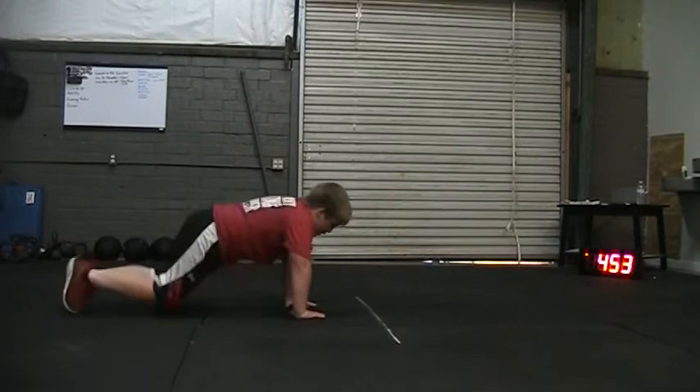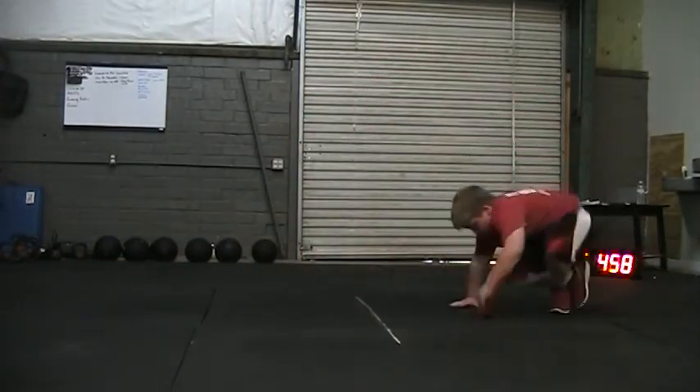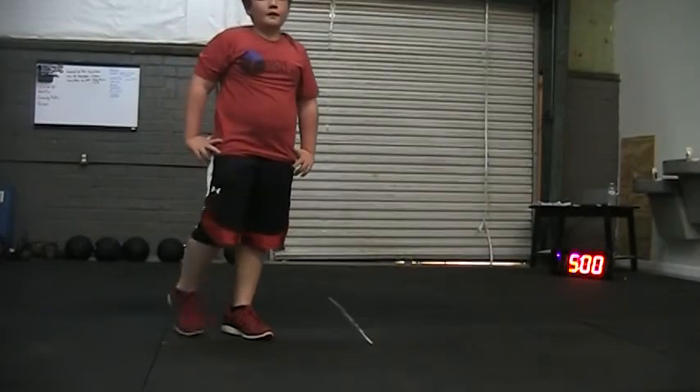59. Come on, get another one in there. Let's go. Last one. Let's go. 60. Good. 5 minutes, 60 reps. Way to work, buddy.